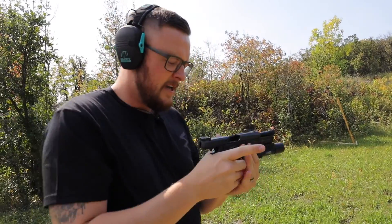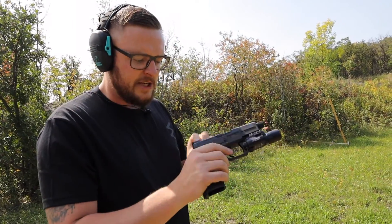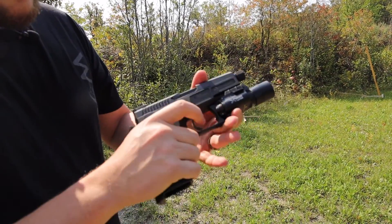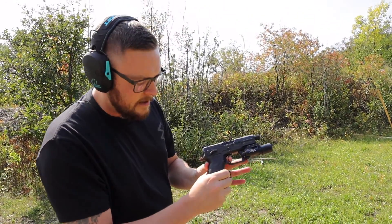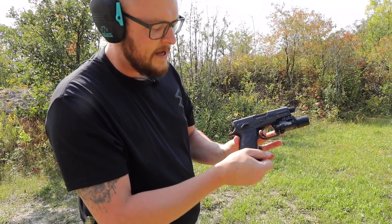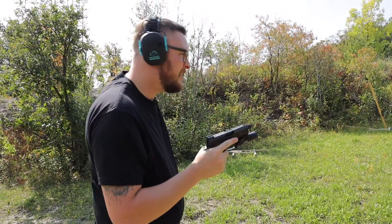Alright, first mag through it. The double action trigger is a little bit long, but it wasn't super gritty — not bad at all. The single action trigger has a tiny amount of take-up, which is actually nice because once you do fire you can get back onto it. You can do that initial squeeze and then you have a really nice light break. The reset is right there, and you still have a little bit of over-travel going back, so you have that pre-travel before you re-engage.